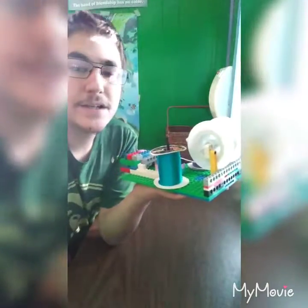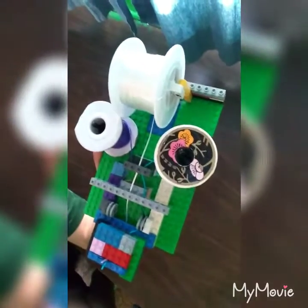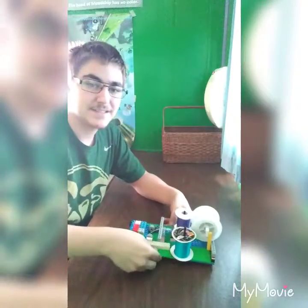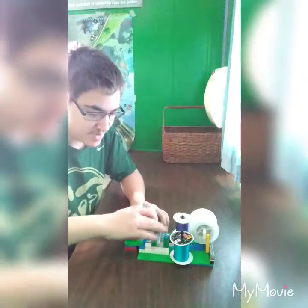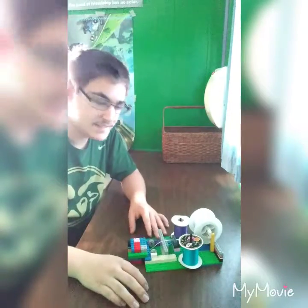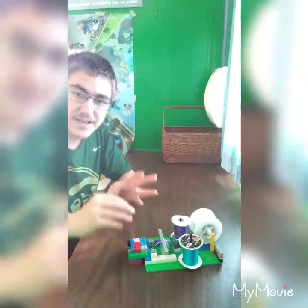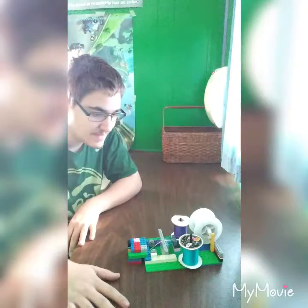And here's the top view. Each thread is being threaded into these Technic pieces and each one is being held so that none of them start falling all over.